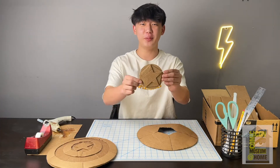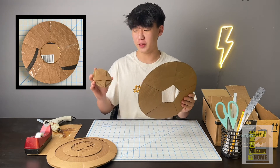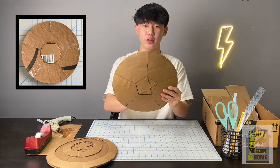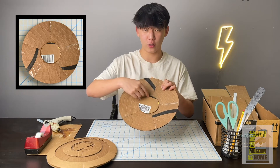Now that you've finished this piece, go ahead and grab the base of your shield — this piece should fit right like a puzzle into your shield. Once you do that, make sure this piece stays by gluing around the circle right here.